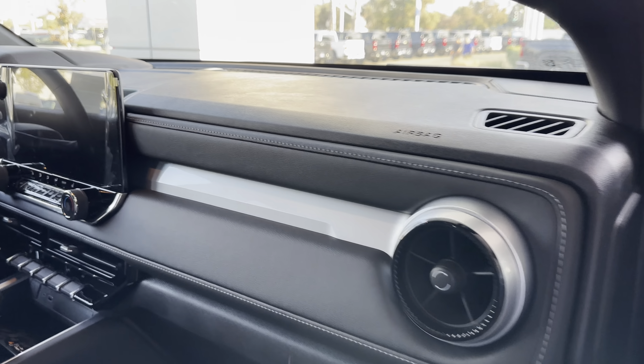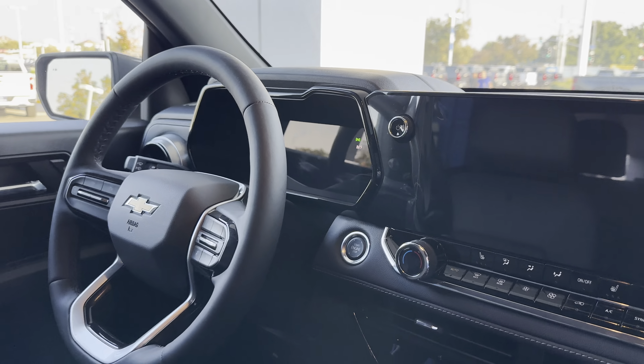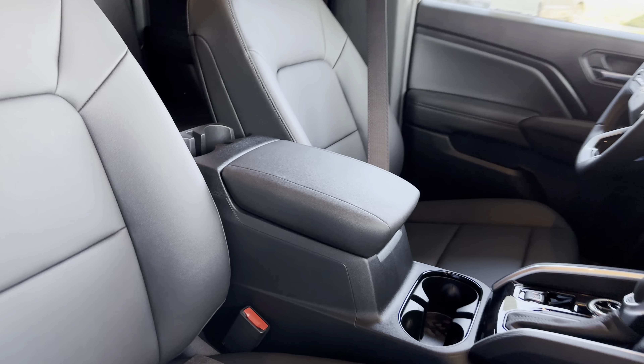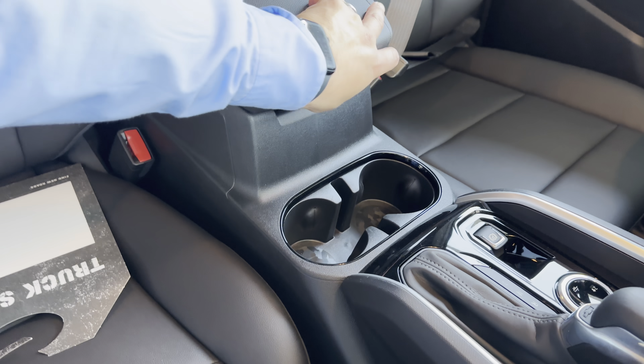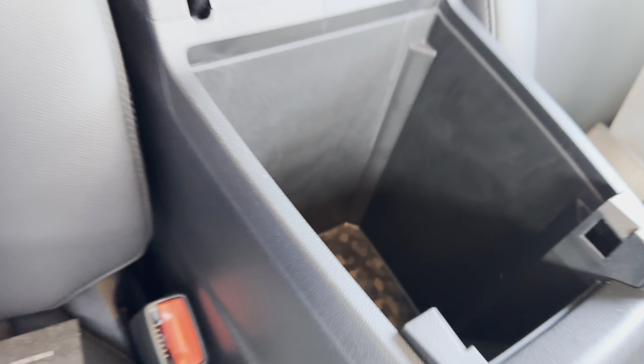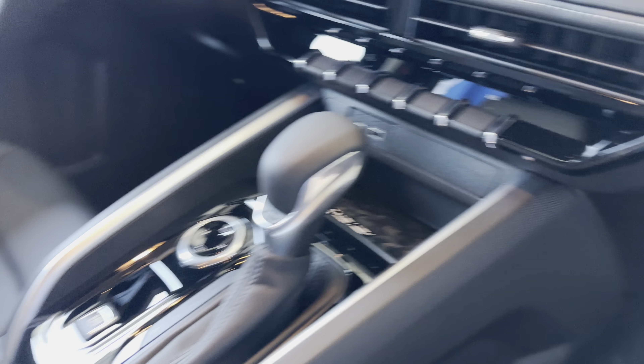We're about to go start this up. Once we get to the other side, you're going to see that all-new screen. Check it out — there's your storage; you can peel this out if you want — that's a super deep storage right there. Got a wireless charger right there. Here's where your glove box is.